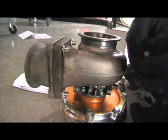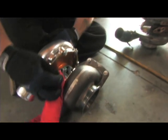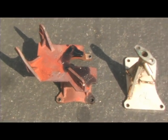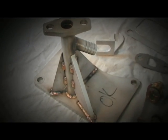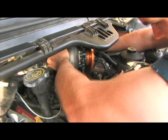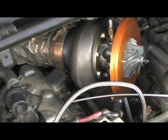We bolted on the application-specific hardware, including a V-band exhaust flange adapter plus oil feed and drain fittings. The pedestal that Turbonetics includes is CNC cut and precision welded, featuring a better design that will make any future turbo removal much faster. Before installing the turbo, we clocked the exhaust angle to line up to the exhaust flange and left the compressor housing off to help reinstall the turbo.